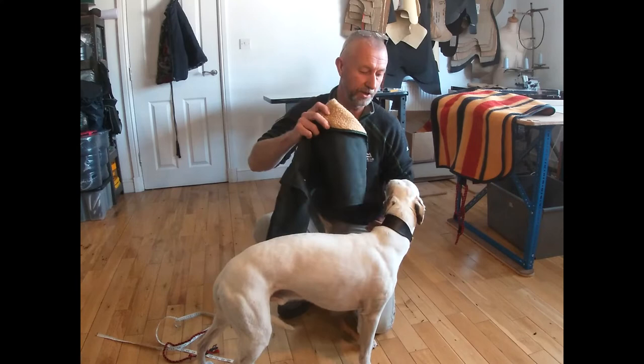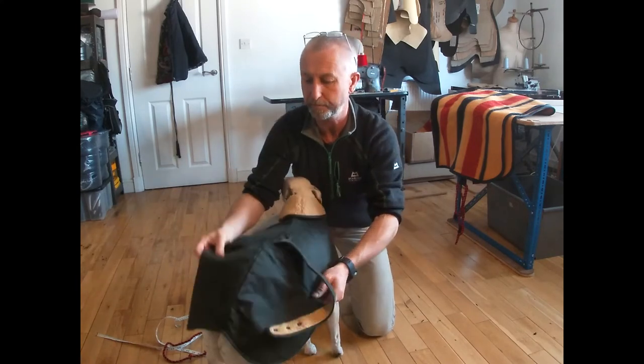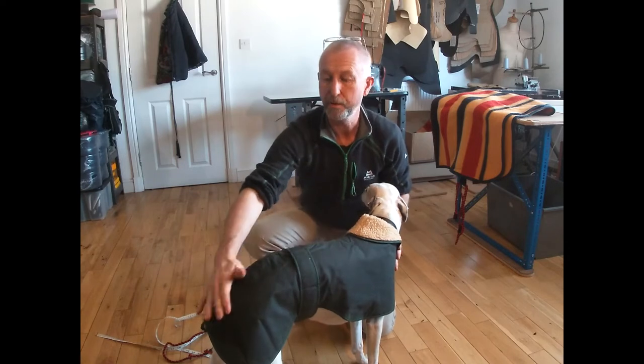So this is a 22 inch coat — slip it over his head and fasten it up, and as you can see it's a perfect fit on him.